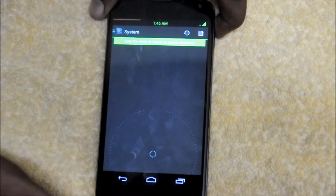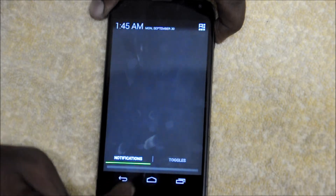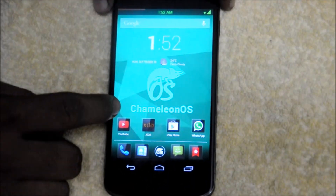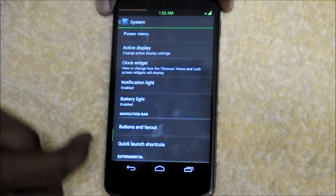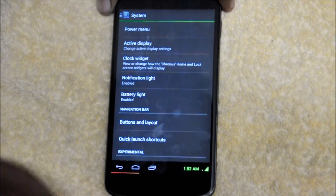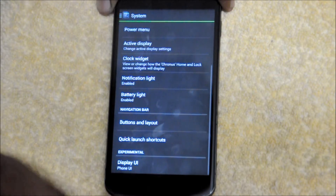One of the best features I have noticed: there are gesture shortcuts where you can just swipe up and turn off your screen, turn on your torch, or perform other actions. There are tons of options to customize in this ROM. There is also the display UI setting where you can transform it to tablet UI if you want. There is the notification panel and you can switch between phone UI, tablet UI, or phablet UI, which is available in this ROM.